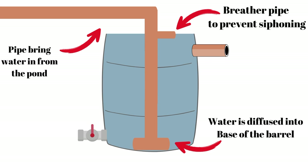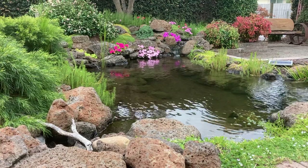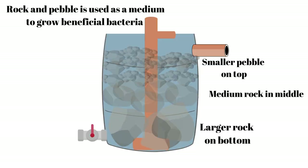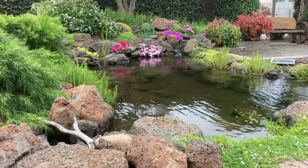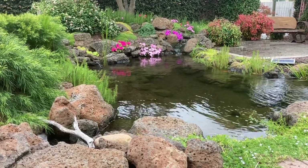In this design I also added a breather pipe. The main purpose of this is to prevent the filter from siphoning back into the pond if the pump is shut off. The barrel is then filled with rock and pebble — larger rock on the bottom, progressively getting smaller as we move up the filter. This rock and pebble will become the home of the good bacteria, and they will purify the water.